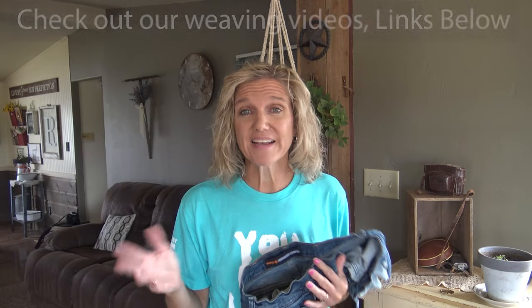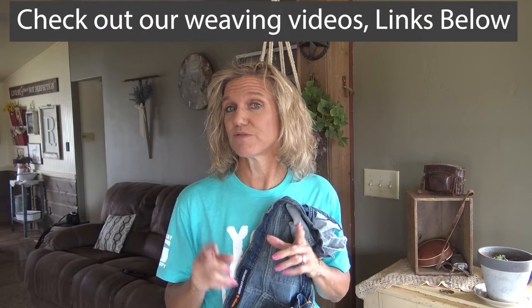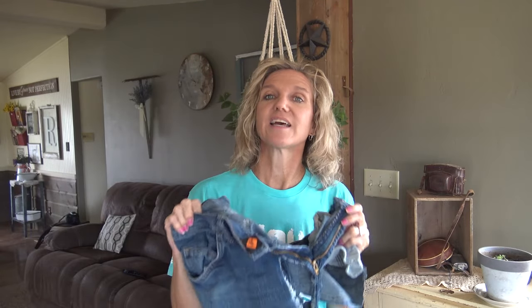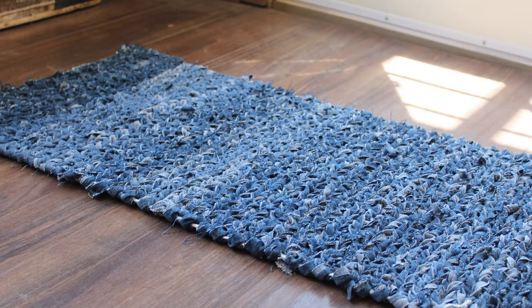If you're new to DIY, you may not know that I'm weaving addicted. I enjoy weaving rag rugs out of old sheets, clothing, t-shirts, twine, plastic bags. I have links to all of those videos down below, but today we are going to take jeans and we are going to make a beautiful, beautiful rug using just strips of the jeans.